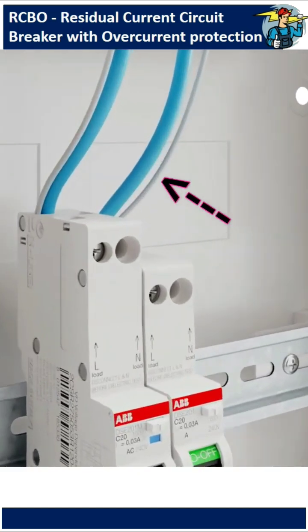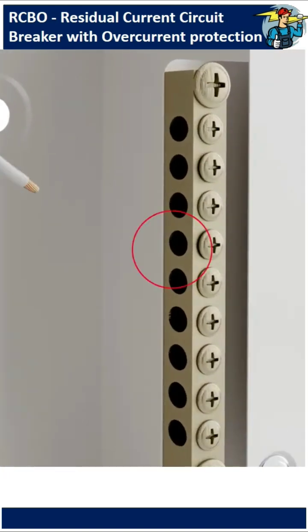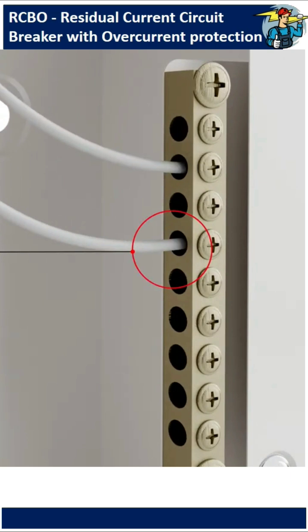This functional earth cable ensures protection against earth leakage in case of loss of neutral line connection to the device. These are to be connected to the earth block inside of the distribution box.